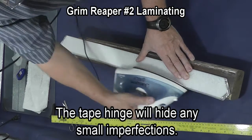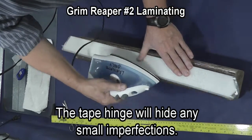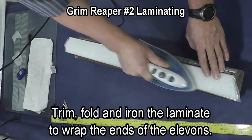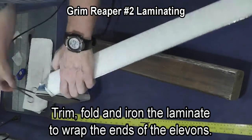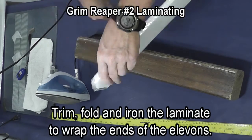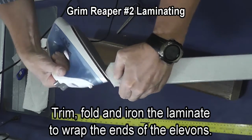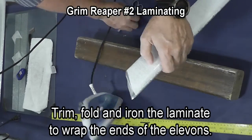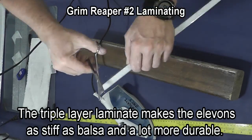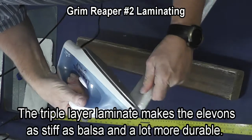Using a block of wood or the edge of the table, I go along the edge which has the angle on it that goes up against the wing. If there's any imperfections here they'll be covered up by the hinge line. Using a pair of scissors I cut some relief cuts, and then using the iron I just iron the laminate down around the end of the elevon, and then repeat it on the other side. Once you've done this a few times it's not difficult.